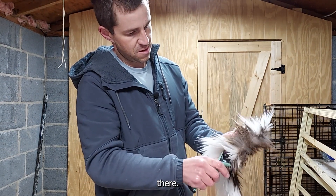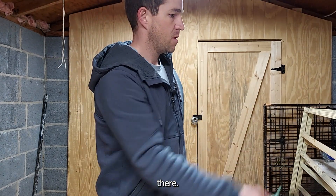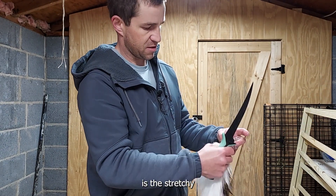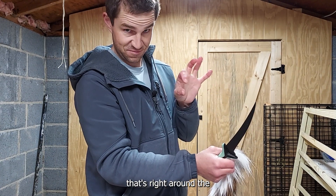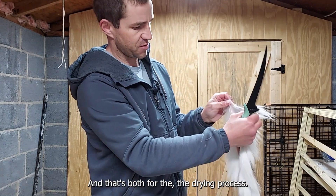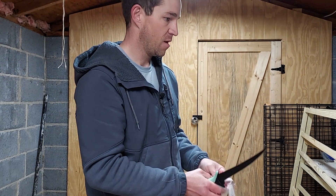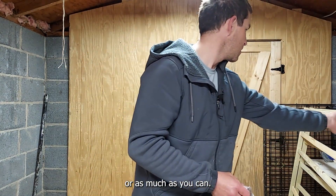Cut it about right there. What I really want to get out is the stretchy skin that's right around the business end. That's both for the drying process — I want this to be somewhat uniform when I hang it up. You lose a little bit of that rump hair. When you're doing hundreds you have to call it at some point, but if you're doing just a handful, keep as much as you can.